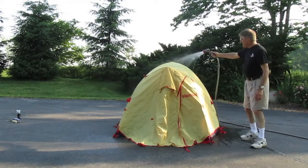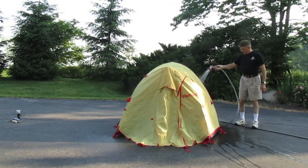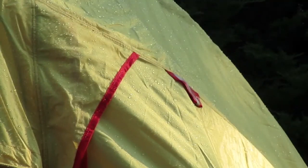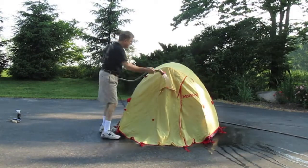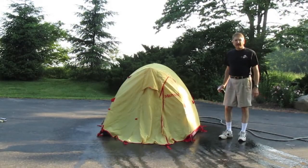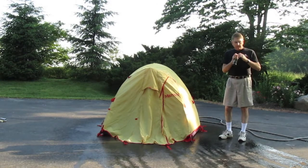Tell you what, it's looking pretty waterproof as it is. I don't know if the gentleman I bought it from waterproofed it since he bought it or not, but it's beading up really well and it's running off. Hopefully you can see that where the sun's on it — it's still got a pretty good bead on it. So I put water on the tent as per the instructions, and we're going to put on the spray here.